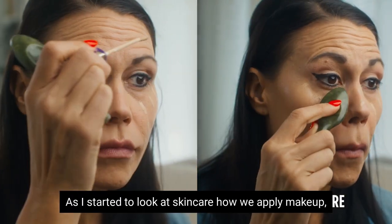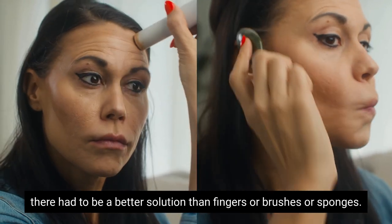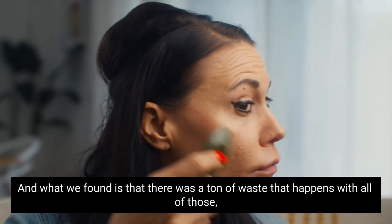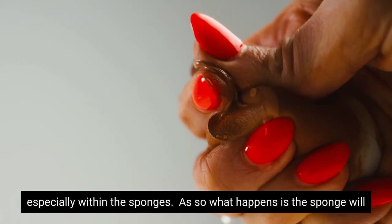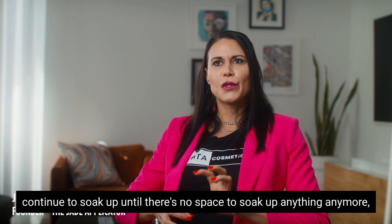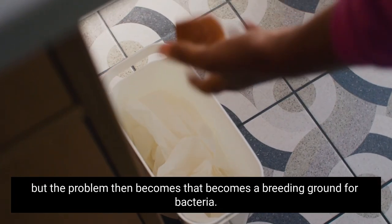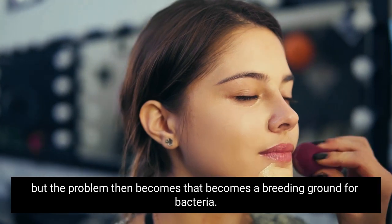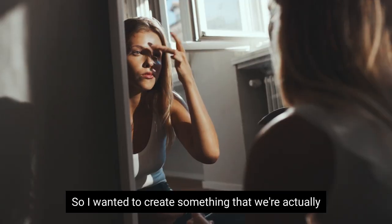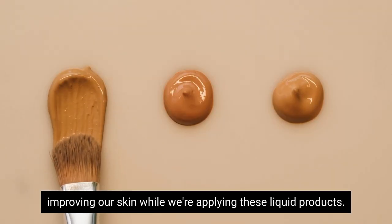As I started to look at skincare and how we apply makeup, there had to be a better solution than fingers, brushes, or sponges. What we found is that there's a ton of waste that happens with all of those, especially with sponges. The sponge will continue to soak up until there's no space anymore, and then it becomes a breeding ground for bacteria. So I wanted to create something that actually improves our skin while we're applying these liquid products.